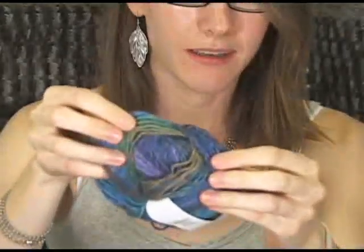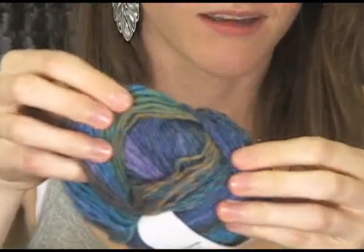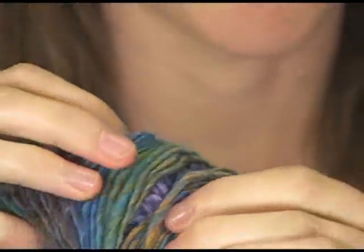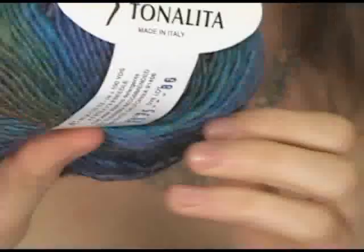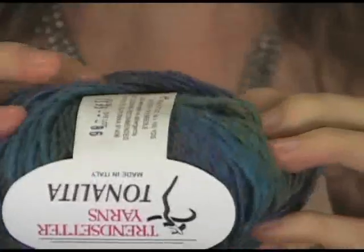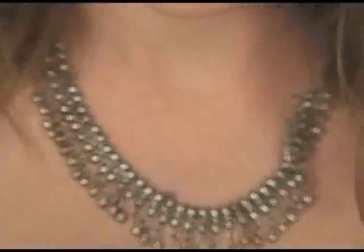It also comes in fabulous self-striping colorways. You can kind of see that it's in the same vein as Noro yarns or Classic Shades from Universal — it's got that same kind of really neat colorways. Very one of a kind and unique. This is really good sweater yarn, shawl yarn. You can use it for small projects or big projects.